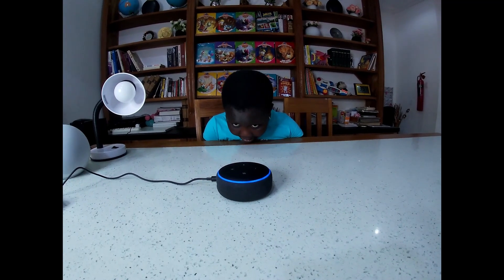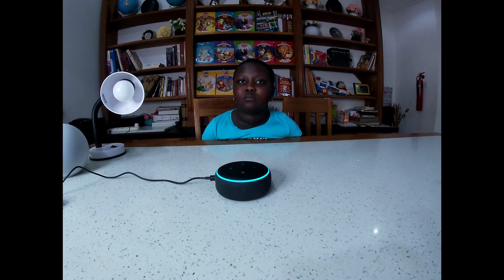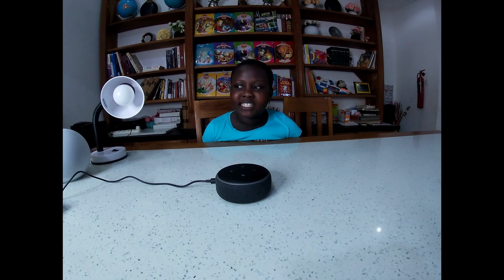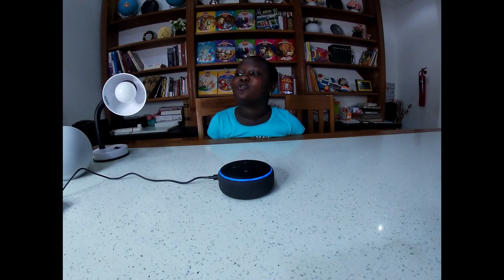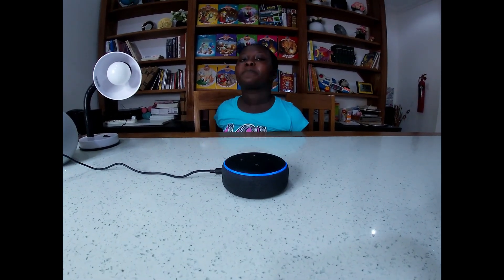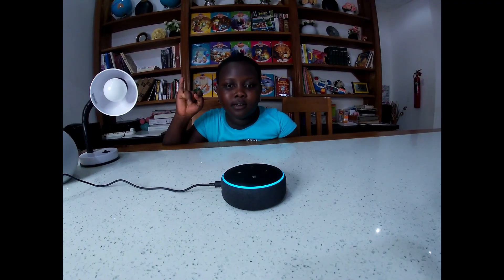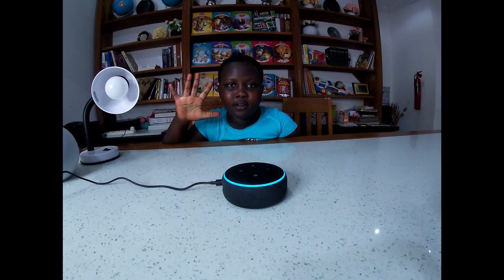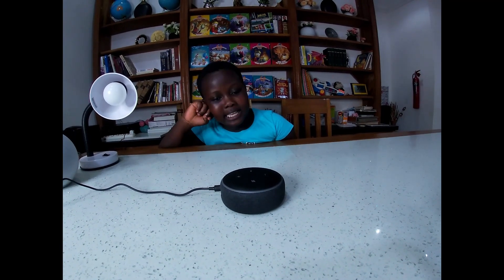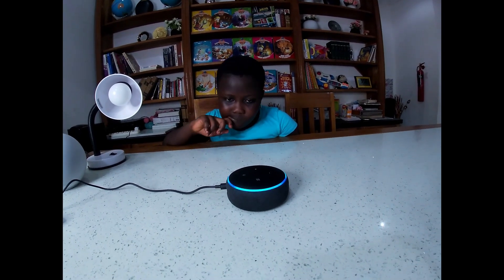'Alexa, help me with my homework.' 'Don't cheat, but you can ask me questions if it will help.' 'Hey Alexa, how many times do Muslims pray in a day?' 'According to Wikipedia, the five daily prayers in Islam occur at dawn, midday, afternoon, sunset, and night.' 'Hey Alexa, what is the capital of Nigeria?' 'The capital of Nigeria is Abuja.'